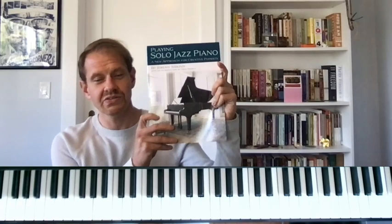Hey everybody, this is Jeremy Siskind. I am the author of this book, Playing Solo Jazz Piano. And today I want to show you an improv game that I play, which reminds me of one of my favorite pianists, Keith Jarrett.